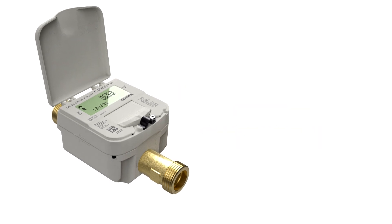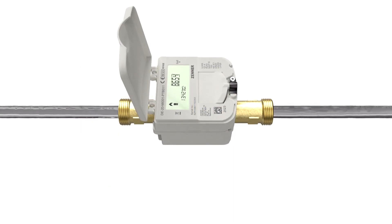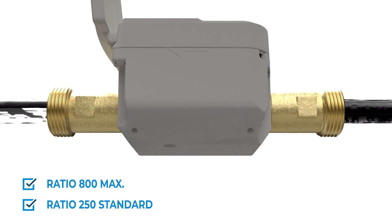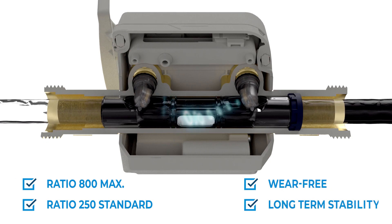The IUWS Ultrasonic Domestic Water Meter is available in nominal diameters of DN15 to DN50. With up to ratio 800, the meter offers maximum precision and detects even the smallest flows. Since the ultrasonic technology does not require any moveable parts in the flow sensor, the meter is almost completely free of wear and provides stable measuring results long term.